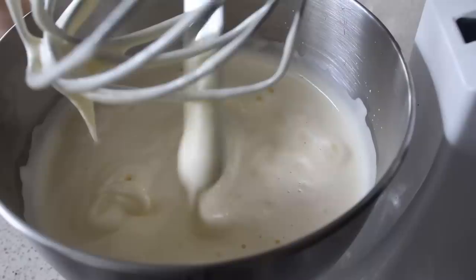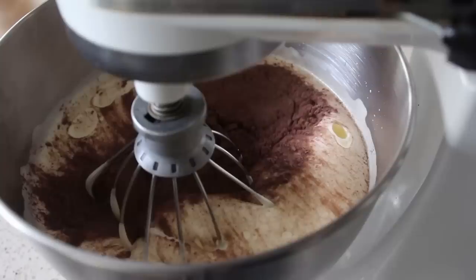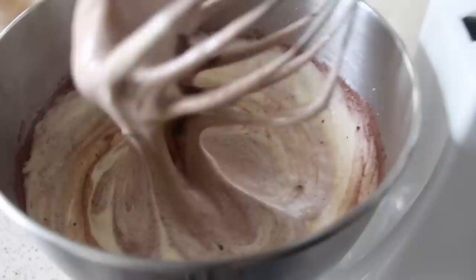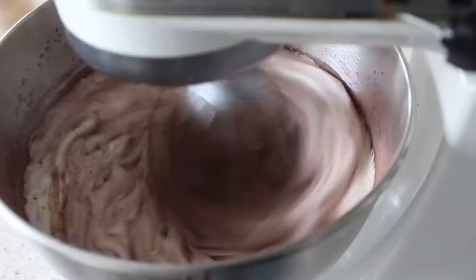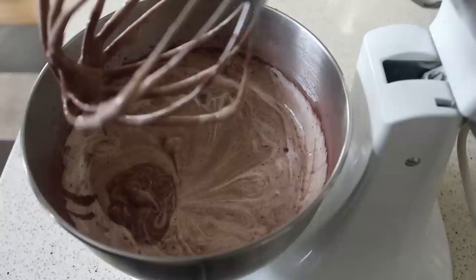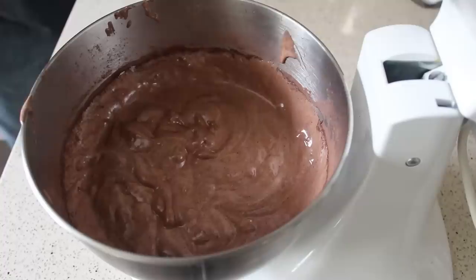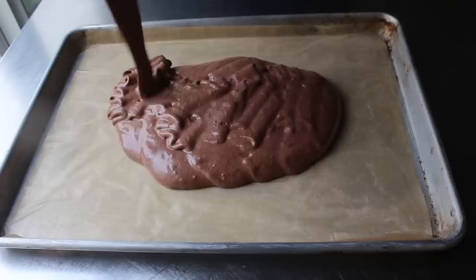We add our dry ingredients in two additions. Transfer in about half, mix for a few seconds on a lower setting just until it starts to combine. If you're going to forget to add your vanilla extract, this would be the point — so yes, add the vanilla here. Then add the rest of the dry ingredients, start on low for a few seconds before turning up briefly. We finish by hand with a spatula, making sure to incorporate everything around the edges and along the bottom without knocking out too much of the foaminess.